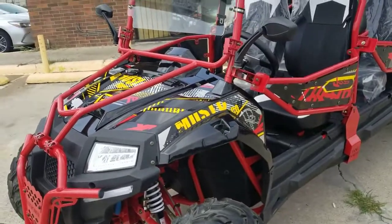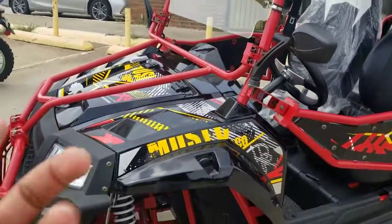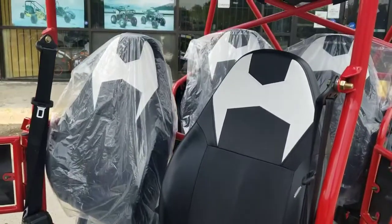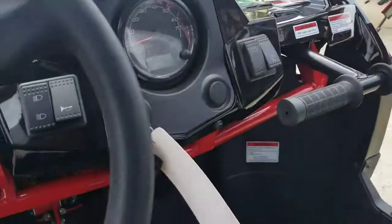Look at the graphics they added on there — it looks really nice. It does come in different colors. Black has been my favorite color since they started making this one: black with red and all the graphic colors.